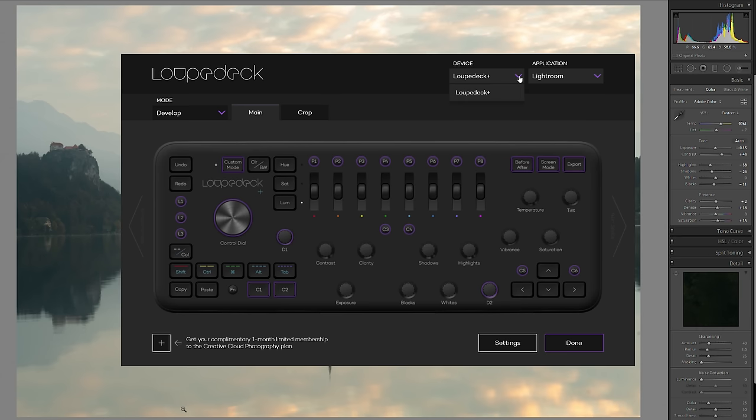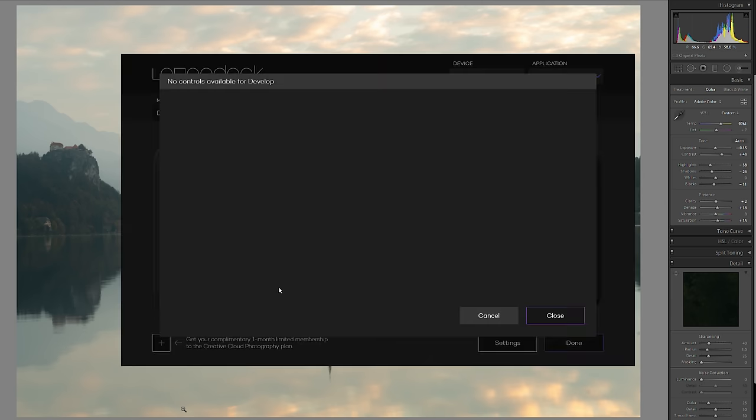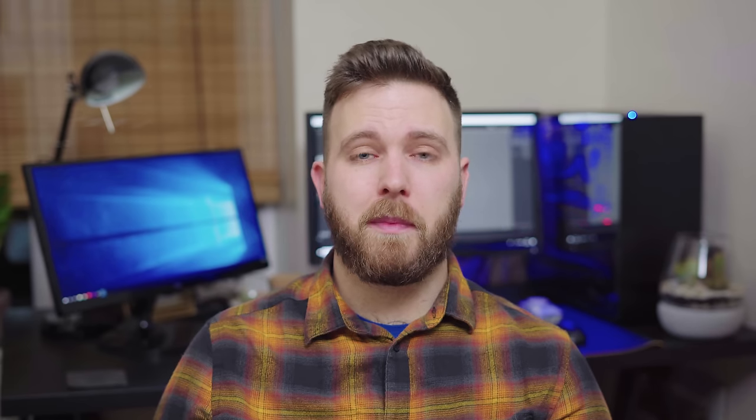From unboxing to getting started, it's really quite quick. As with all these types of devices, there's a program you'll need to download. This then allows you to connect the device to the appropriate software, and to customise the controls of the LoopDeck Plus using the LoopDeck app. When using the LoopDeck Plus in other programs, such as Adobe Premiere, I've had to enable the device within its settings. However, using it with Lightroom just seems to be plug and play.